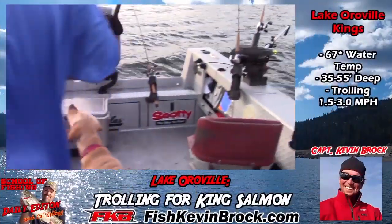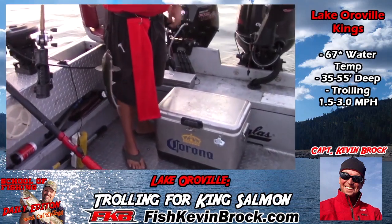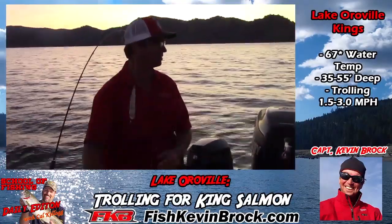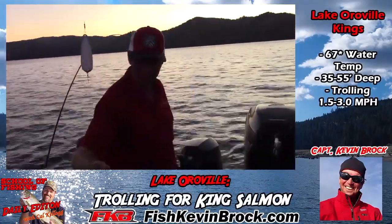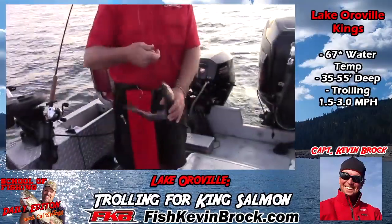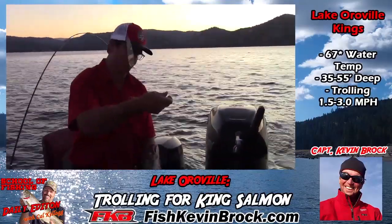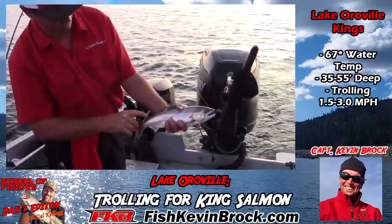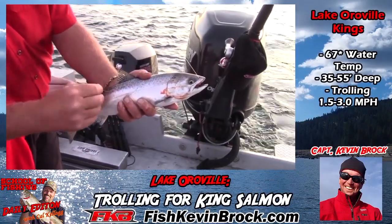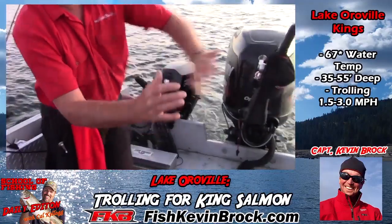That fish didn't choke it down. Just a little cane — forked tail. You can always tell it's a cane instead of a rainbow. The zigzags on the dots, they're not round dots on them. The black on the gums on the inside, forked tail, the scales all over them. So this is a one-year-old; they planted him last year about four inches long. He's about 12-13 inches. Hopefully we'll get some bigger ones today, but these are great table fare — nice and scrappy.